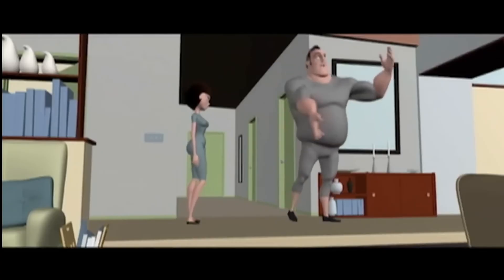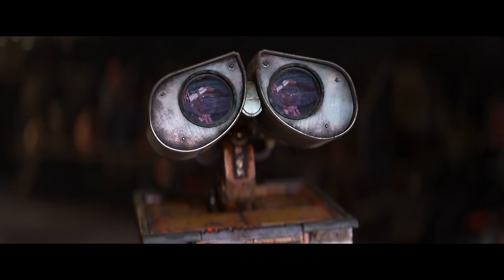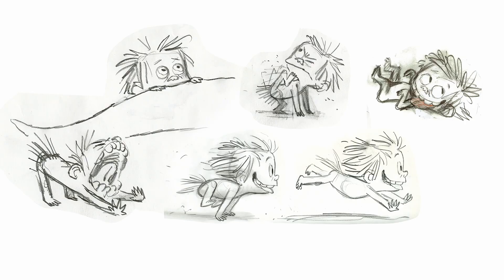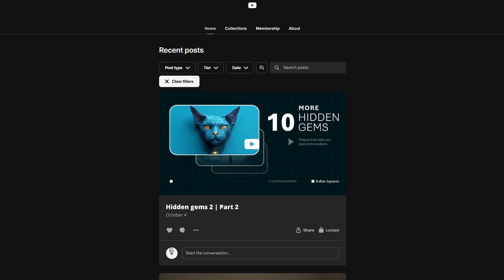Pixar dropped a full course on their filmmaking approach — 171 videos on storytelling, lighting, environments, crowds, and still works. And it's all free on YouTube, except it's unlisted, so it won't show up if you search for it. I'll tell you how to find that in the second half of this video, which you can only see on my Patreon. Link is in the description.